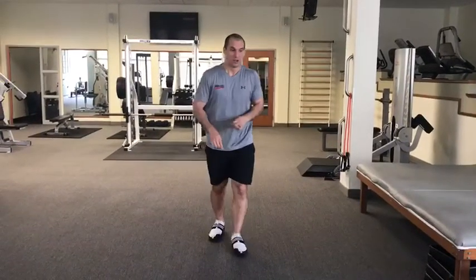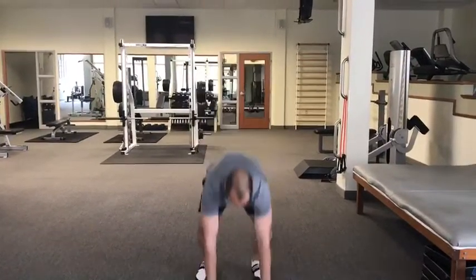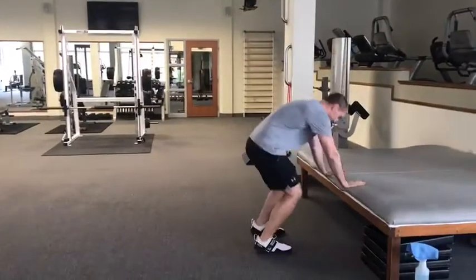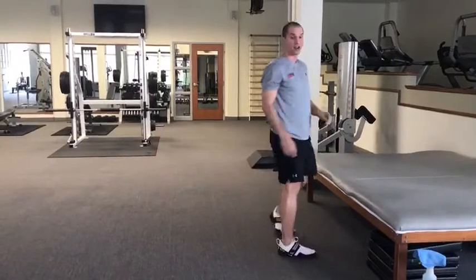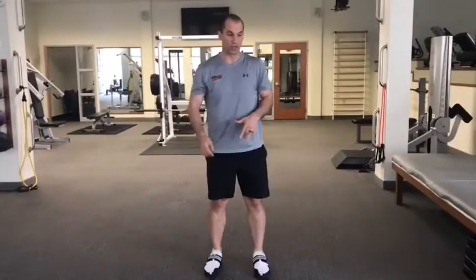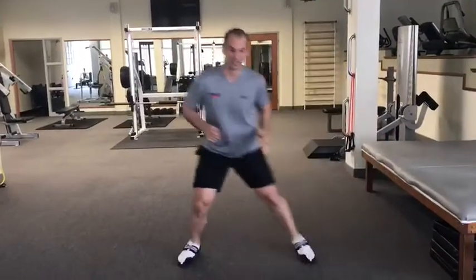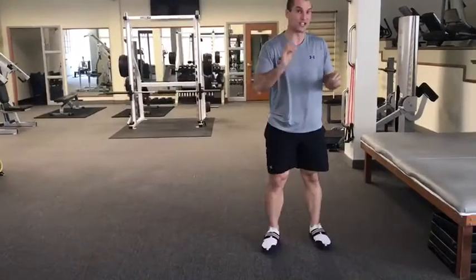For our finisher we have squat thrusts on the ground or squat thrusts on a chair or couch. Then alternating side lunges, and then a shuffle side to side. You're going to do each exercise for 20 seconds, rest for 10 seconds, then the next exercise for 20, rest for 10.